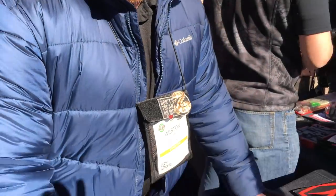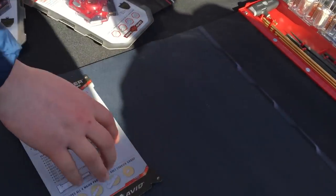I'm here with Weston from Real Avid and he wanted to tell us about a new product. This year they're coming out with their Master Cleaning Station. What he has right here is the universal one.